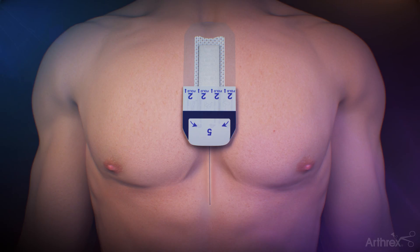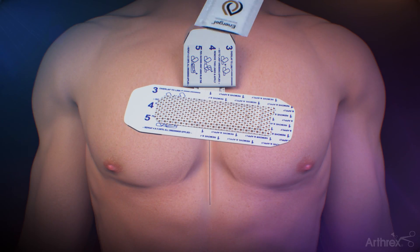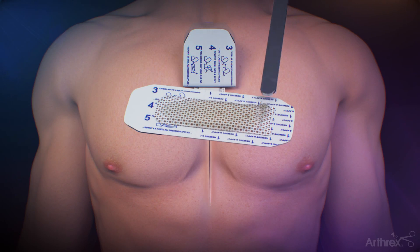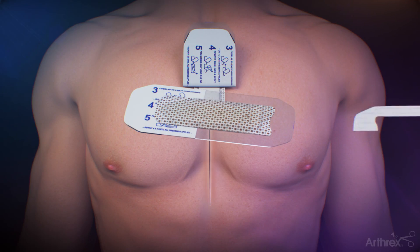To accommodate coverage of larger incisions, link an additional FlexiFit dressing to the first by folding back the liner labeled 2. Repeat adding Energel to the second dressing, then remove the liners labeled 1 and place on top of the distal portion of the first dressing.